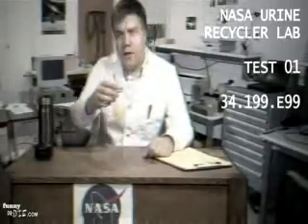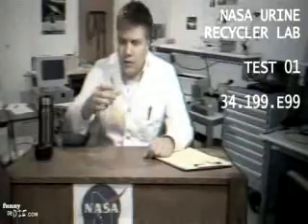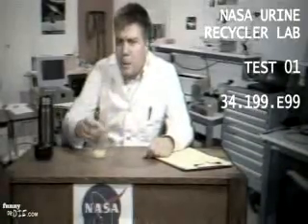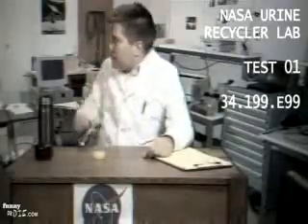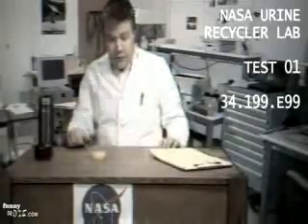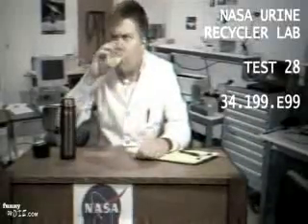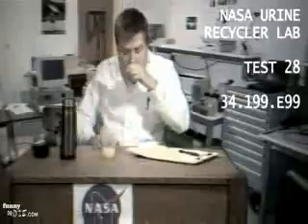First sample — transparency: subpar. Smell: uriny.